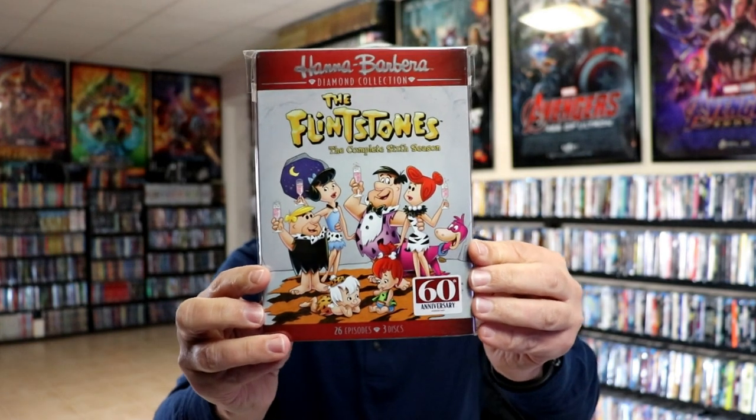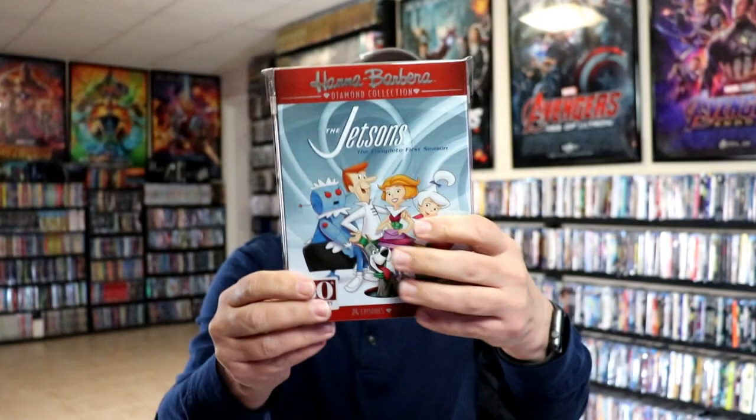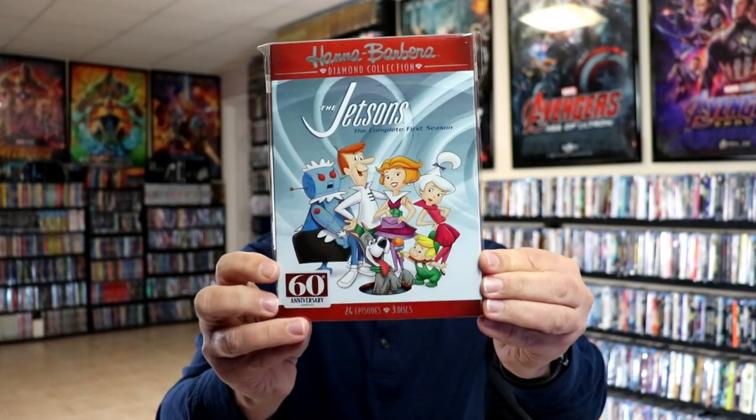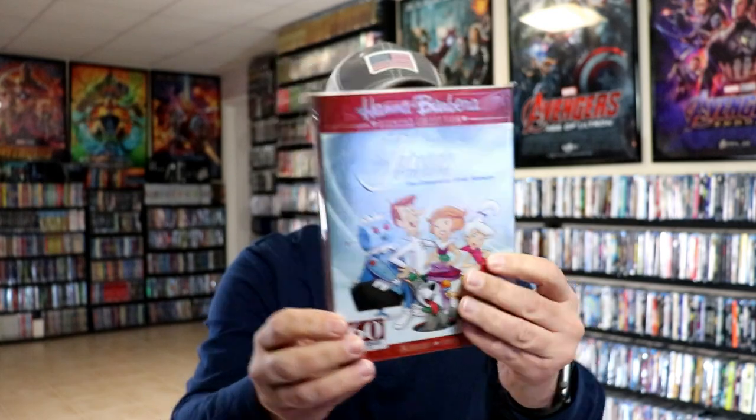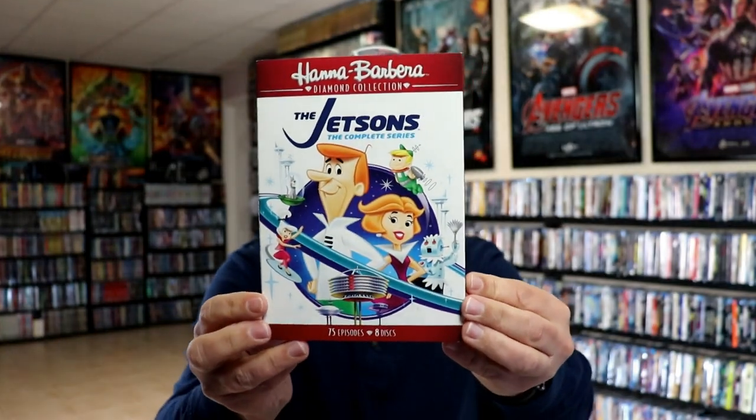And we have the complete sixth season, which was the final season. Really nice in the collection. And then we have the Jetsons, the complete first season, and then we got the Jetsons, the complete series.